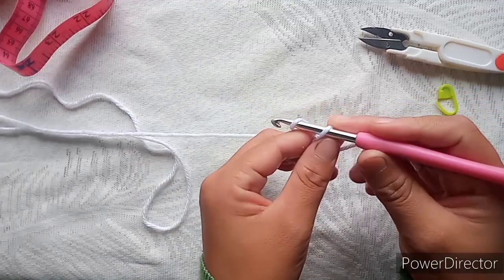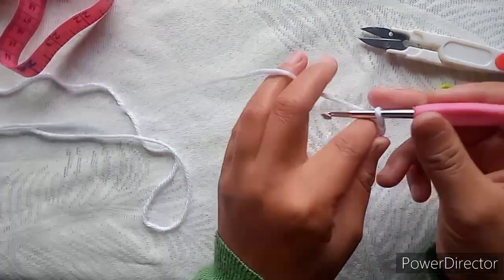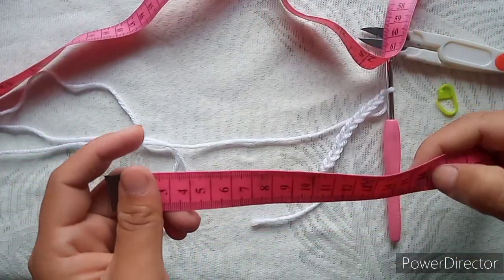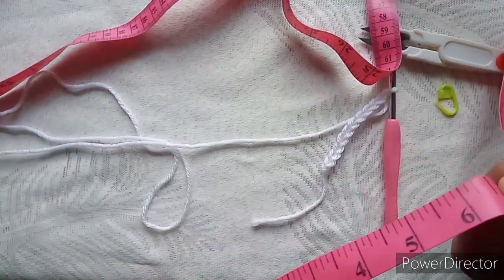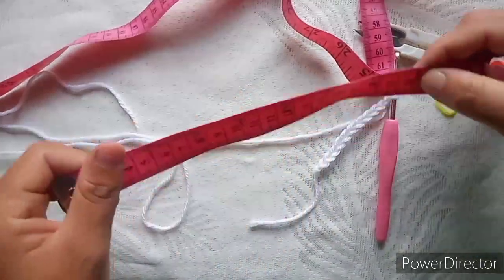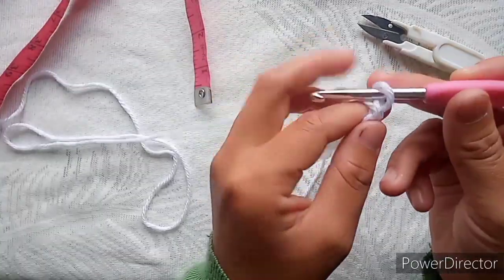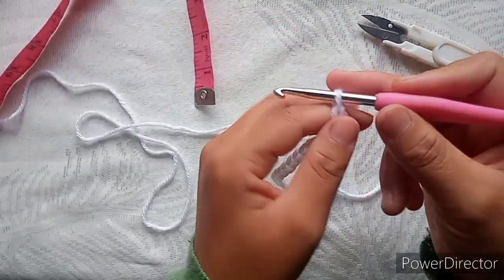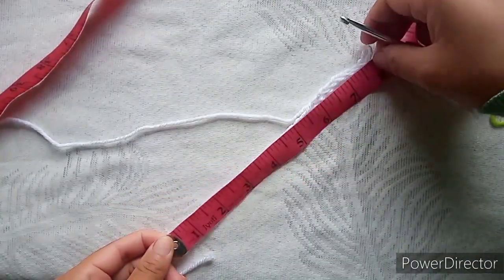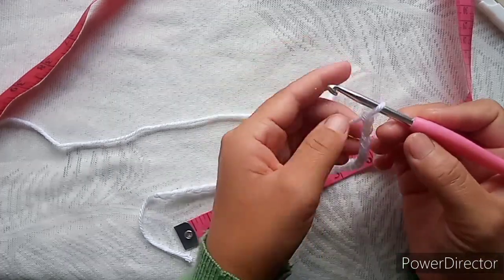We will start by making a chain long enough for the whole length of the heart. I will make about 16 centimeters, or six and a half inches, for the main part of the heart, and then we will add extra length for the brim. Do not make your chain too tight. Here I have about eight inches long of this chain, and the first chain will count as your turning chain.